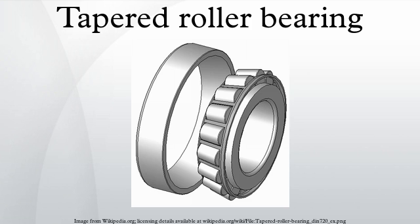Tapered roller bearings are separable and have the following components: outer ring, inner ring, and roller assembly. The non-separable inner ring and roller assembly is called the cone, and the outer ring is called the cup. Internal clearance is established during mounting by the axial position of the cone relative to the cup.